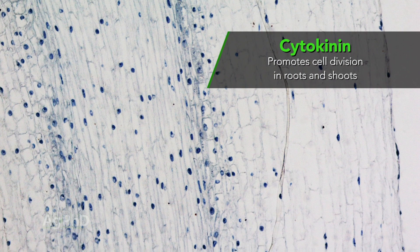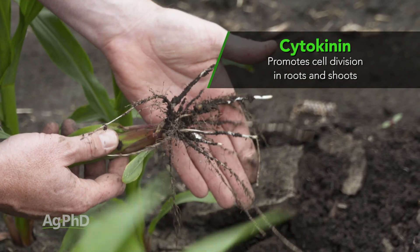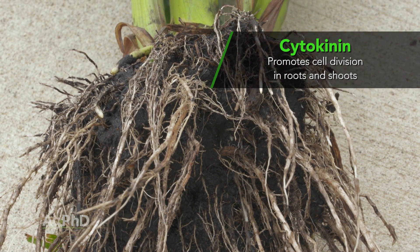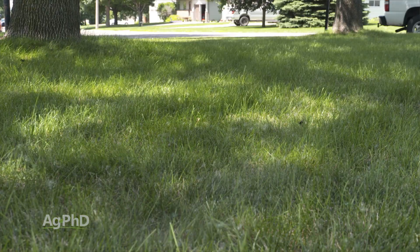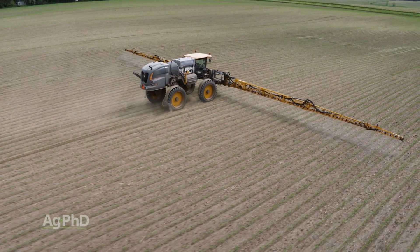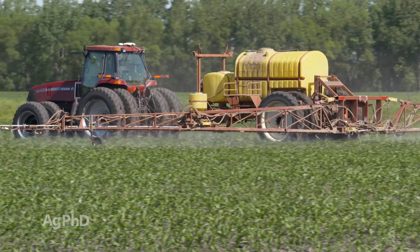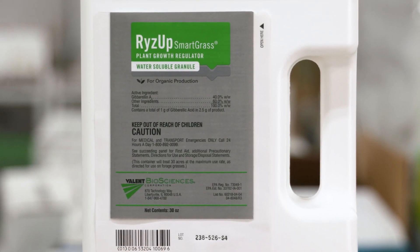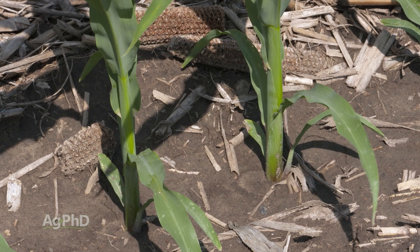Cytokinin is a little bit similar — it helps with cell division and is going to impact both roots and shoots. Cytokinin often gets packaged with IBA in many different products being used today. So there are three main plant growth hormones farmers use, and certainly people with a lawn could use gibberellic acid. It's interesting how the market has shifted — it used to just be herbicides, fungicides, and fertilizer. Now people are thinking about using plant growth hormones: natural products that don't hurt anything, very inexpensive, and very commonly used all around the world.